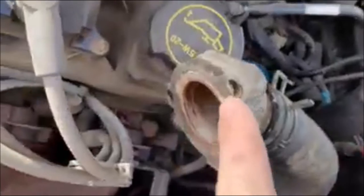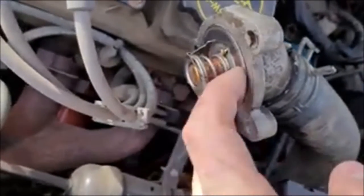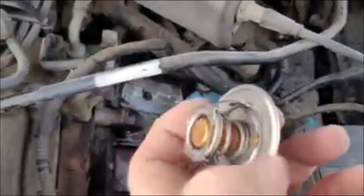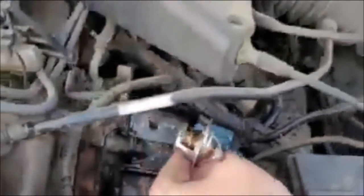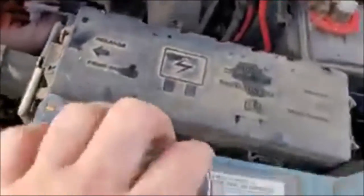Once you get this apart, you're going to want to clean this surface and this inner surface where your thermostat sits really well, because if there's a bunch of corrosion on there it's not going to seal. Just so you know, this is the correct positioning — you want this spring and this element on the engine side. You want this end in your thermostat housing. Use a new gasket and put it in here.